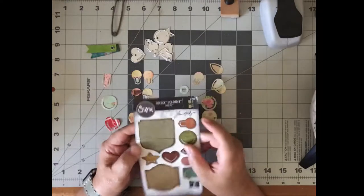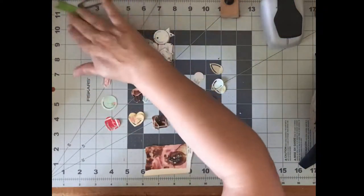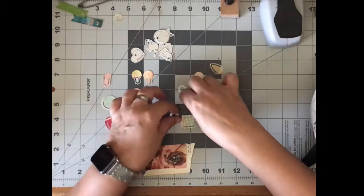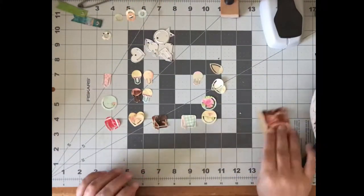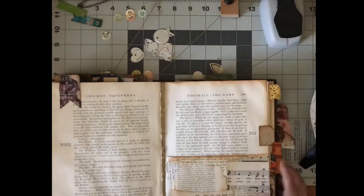This is a real chicken and the egg kind of situation. I couldn't figure out what order to show you how to do these. These are just stuff on my desktop, and these are from a different set. So let's get just the thinlets out here. I was working on making some little fun tabs for my book, and I wanted some different colors, just a little pop of color.